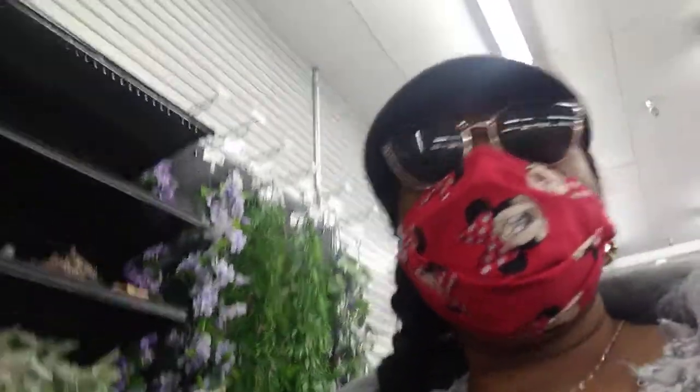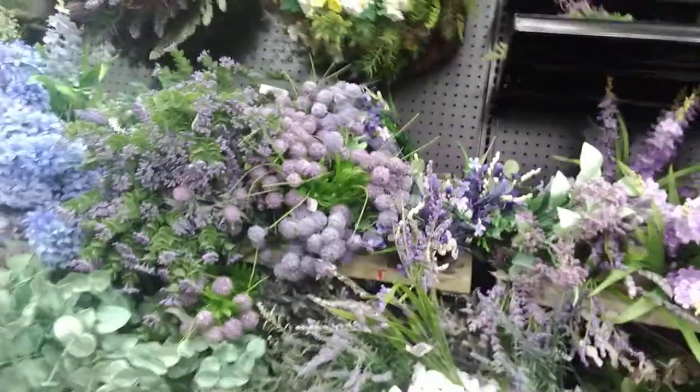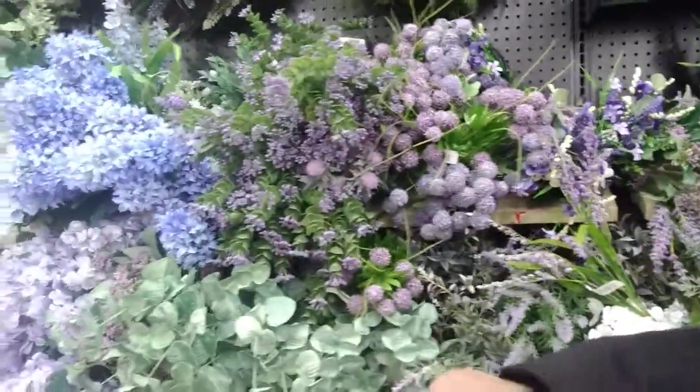Okay y'all, we're in here. This video won't be too long. I'm going to look in the floral section first. Stopped right at my favorite color — right at the purple.